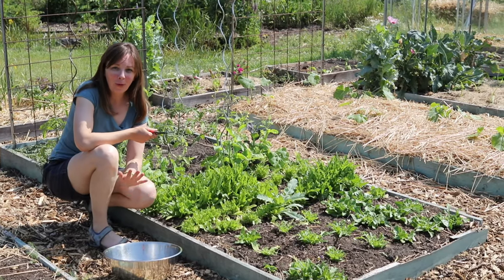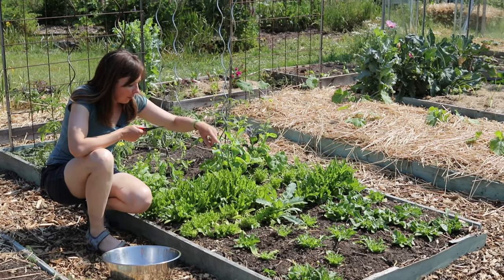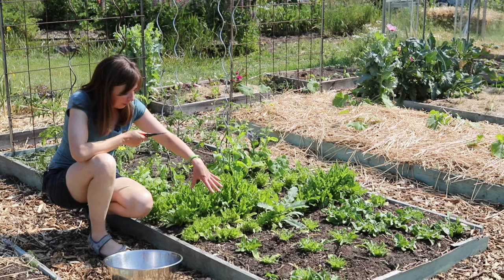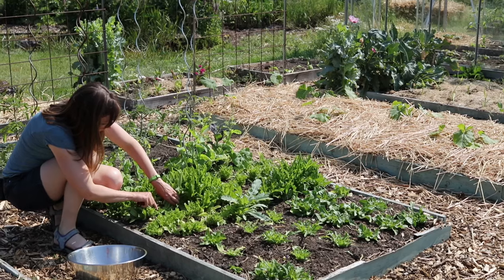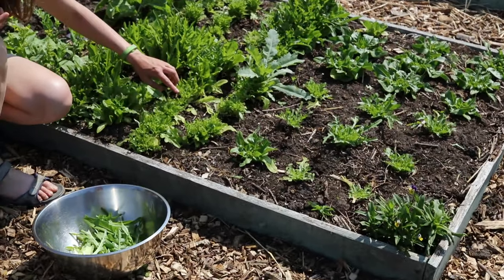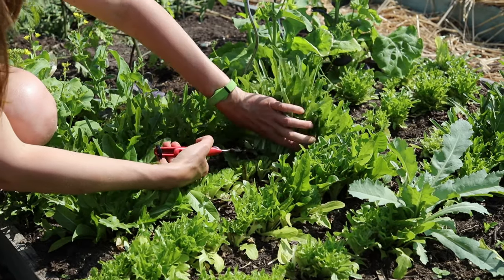The earliest sowing we do outside is for a cut and come again lettuce, and that's the lettuce over here which was sown in rows quite closely together. We sowed this lettuce on the 15th of March under row cover and then started harvesting about six weeks later. The harvesting is cut and come again — just cutting the plants about an inch or two and a half centimeters above the ground and then letting them regrow. This row has already been harvested twice and I expect to get about three cuts from the plants here.